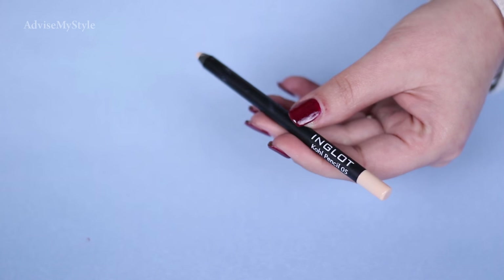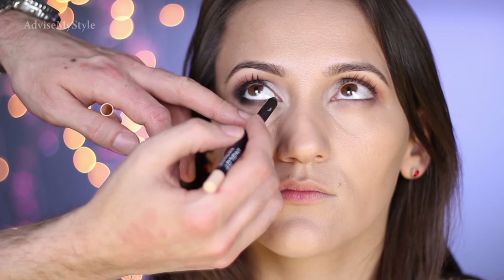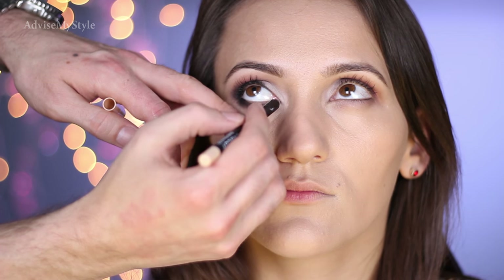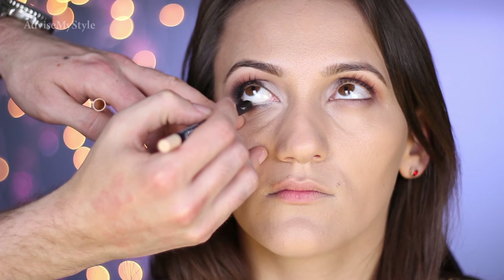In order for this side to look more made up, I'm using Inglot's cold pencil in number 5 — this is a beige pencil — on the inner corner, just up to where I have this black curve.